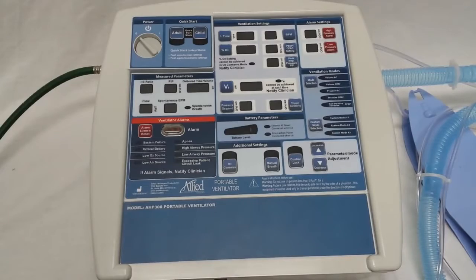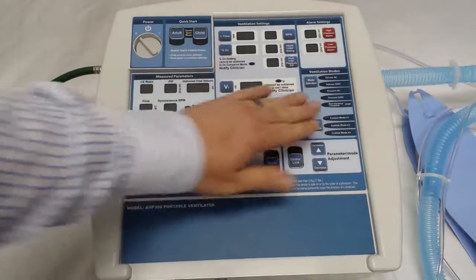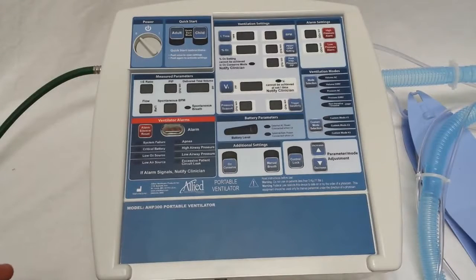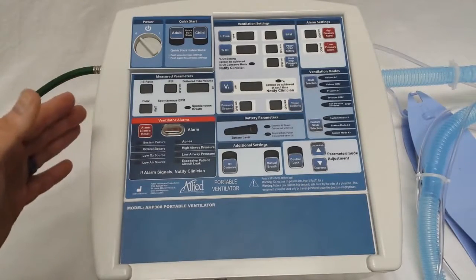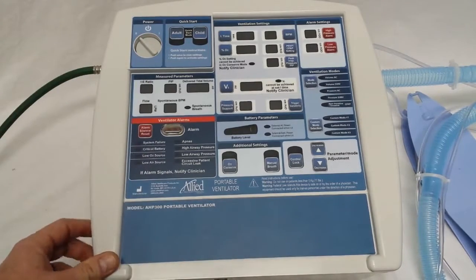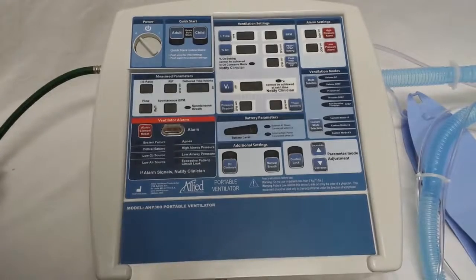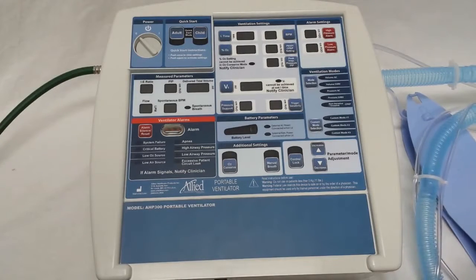This video will show you how to change the parameters set under a quick start or a custom mode. It's very simple to do this. All you need to do is enter the programming mode, change the parameters, and then save over your previous protocol. As with previous videos, it's easiest to change these settings when you have a high pressure oxygen hose and when you have your circuit hooked up with a test lung.